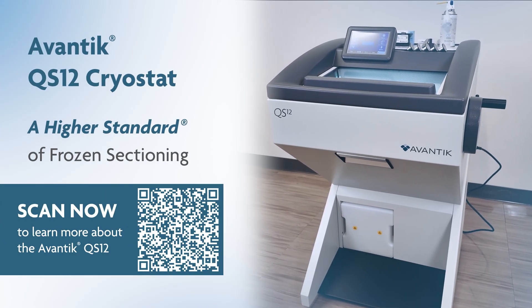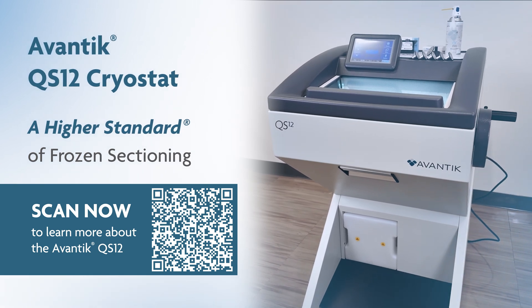Scan the QR code below to learn more about the Avanti QS12 today.